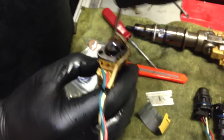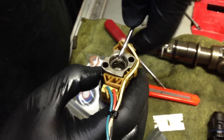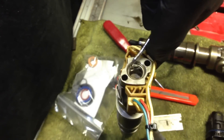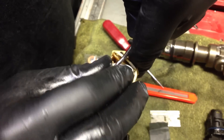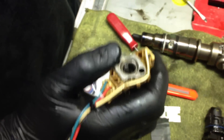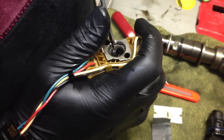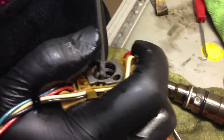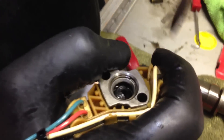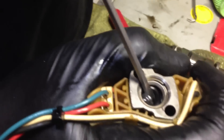Hold the retainer in place as you push the new O-ring in. Now you take a flat screwdriver and gingerly — because you don't want to cut the brand new O-ring — push it in. It's going to look all crazy and fold up, but you're just going to slowly work it into place.